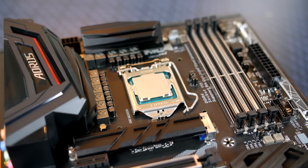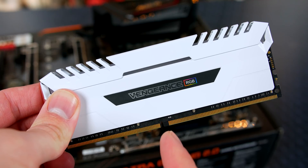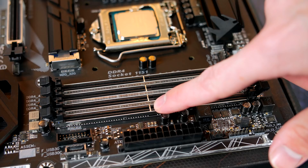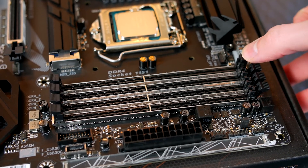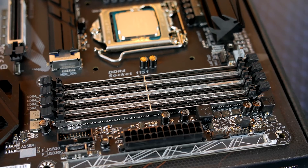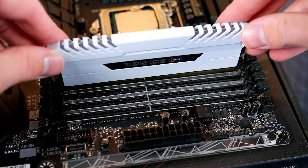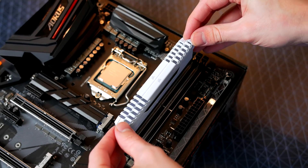Next up, it's time to install the RAM. Take note of the little cutout on the RAM stick as we'll be matching this up with the notch on the motherboard DIMM slot. When you are ready, open the slots by pressing down the little tabs, then press the RAM into place. Apply some force downward until it clicks and you are good to go.